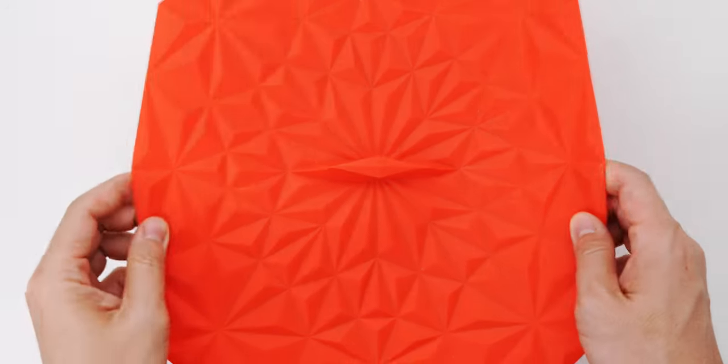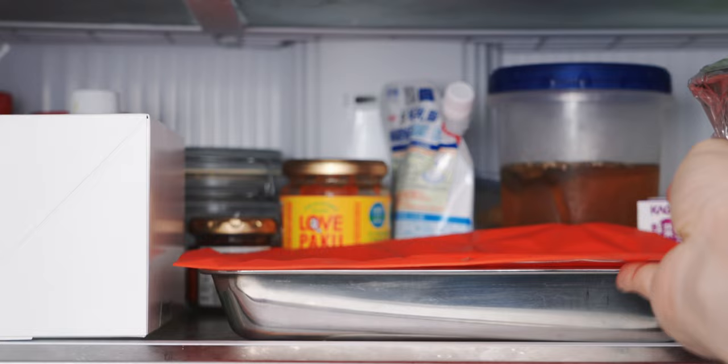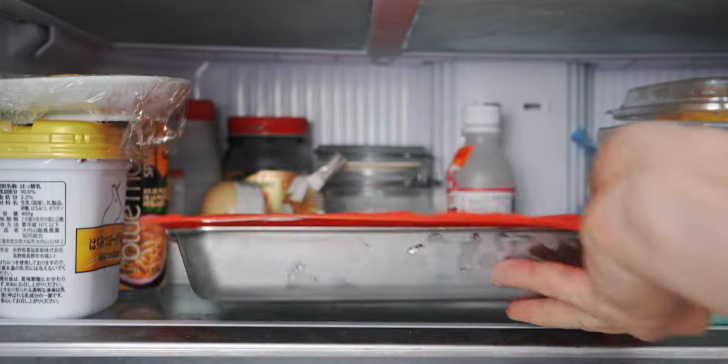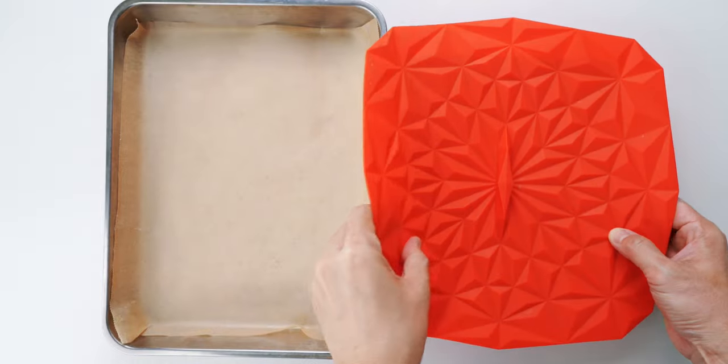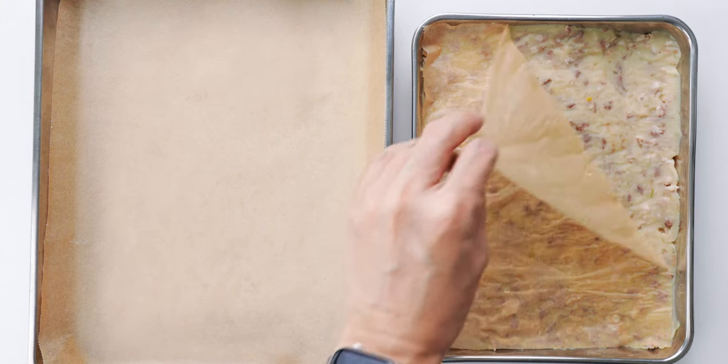Once it's cooled off, you want to cover it and refrigerate it overnight to allow the flavors to mingle. Through the magic of YouTube, it's now the next day — so let's see how this looks. By the way, if you don't have time to wait, even a few hours is better than none.